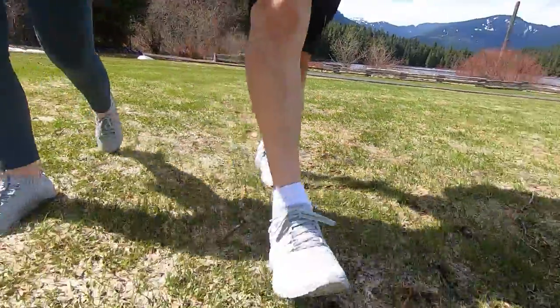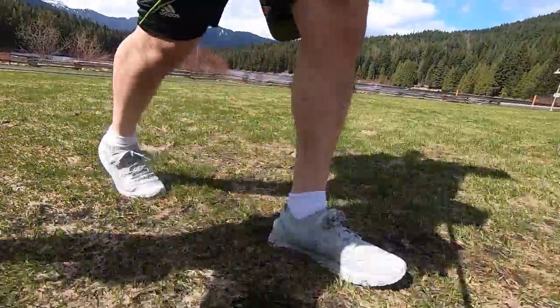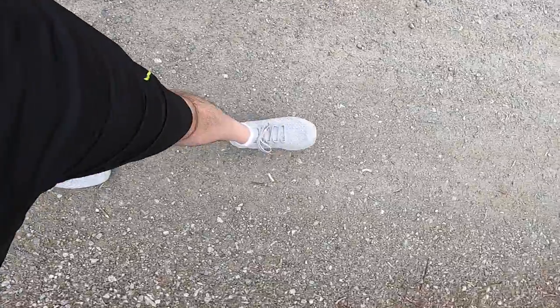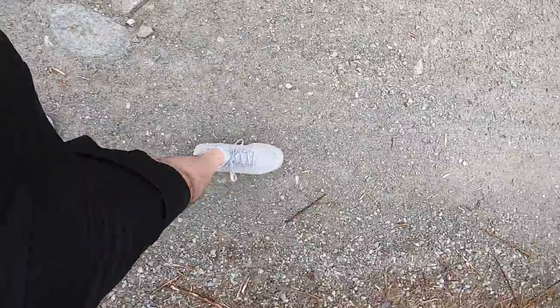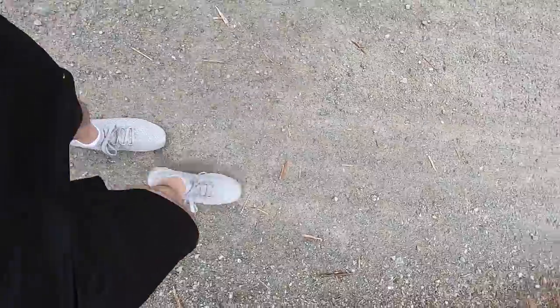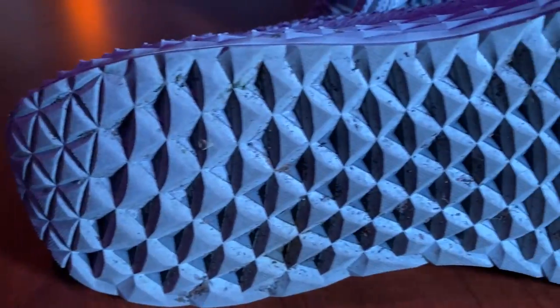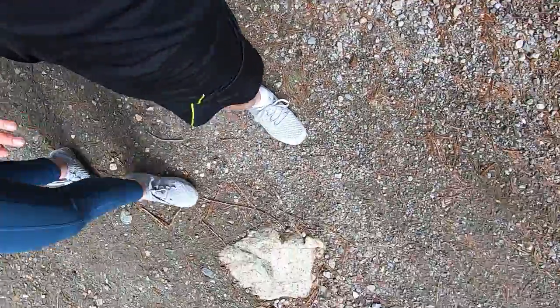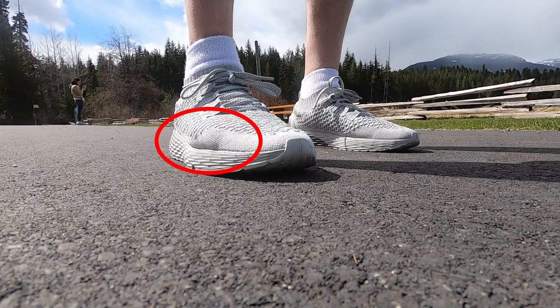Earlier I mentioned the pattern on the bottom of the shoe kept traction quite well in the snow and ice. The counter to that is that the grooves in the pattern also cause pebbles to get stuck in them quite easily — specifically on trails where small pebbles, rocks, or dirt are common. This happened a few times, and at one point I had to use a spoon to get a pebble out because it was jammed too tightly in the crevice.